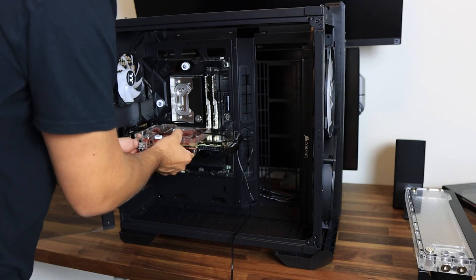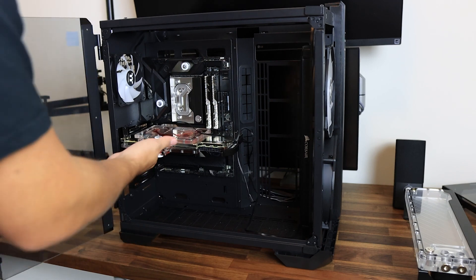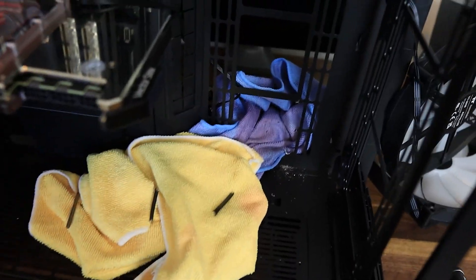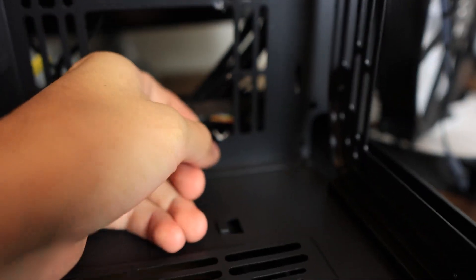Just for reference, this is the RTX 3090 Strix with both EK blocks. Once the GPU was installed I had to figure out how to install the reservoir water pump combo. Unfortunately this wasn't as easy as I had hoped, so I ended up needing to cut a little part of the case off in order to make that pump fit through. All I had was a drill and that was enough to cut just that little metal part off.